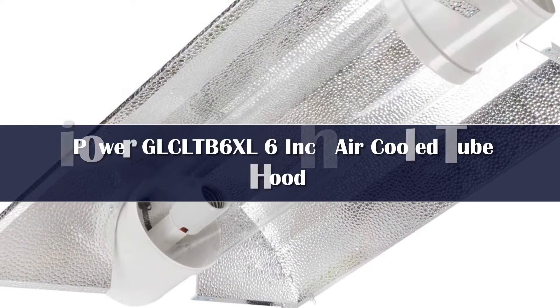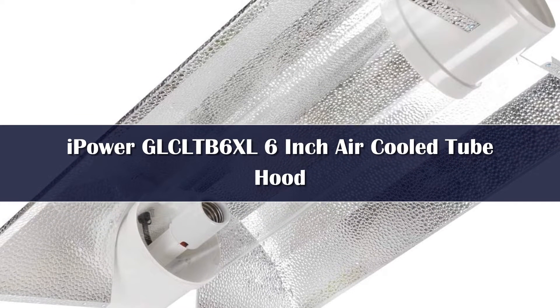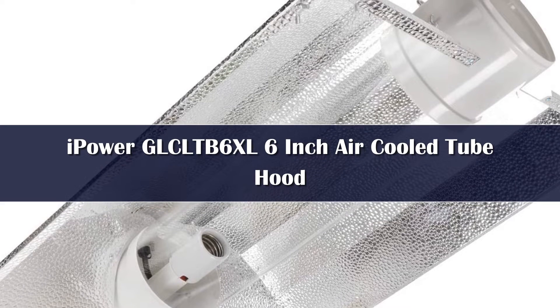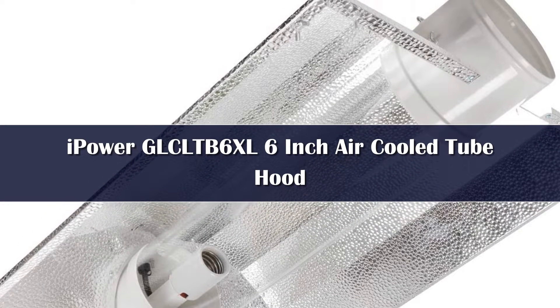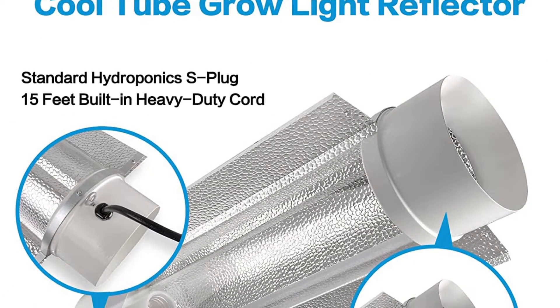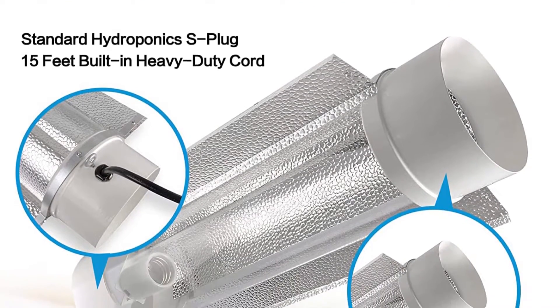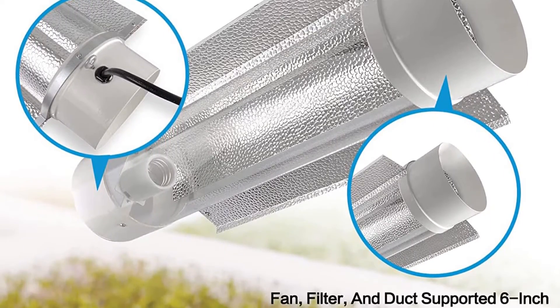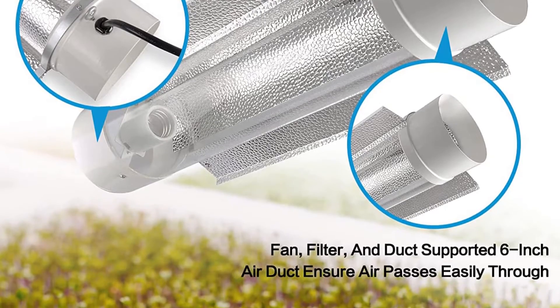We have a very simple yet effective reflector hood. A good aspect to the iPower reflector hood is that it does come in various sizes from small to Super XXL, for all sizes and types of bulbs. Do keep in mind that this thing is specially designed to suit either MH or HPS light bulbs ranging from 200 to 1000 watts, so it is a pretty versatile option.